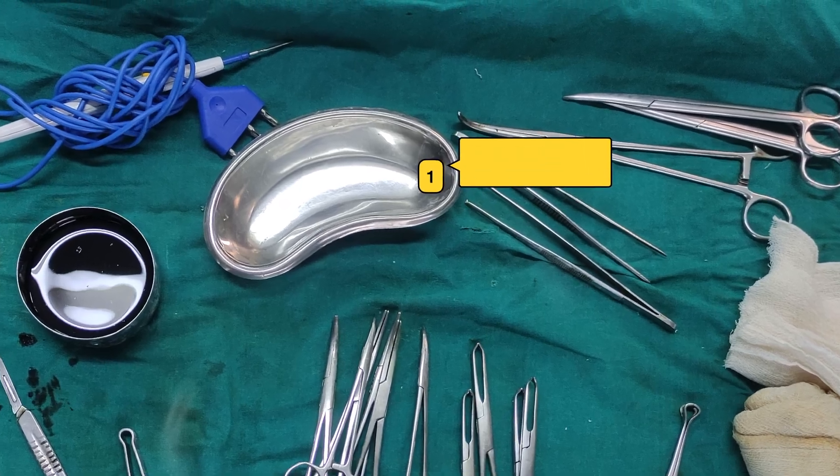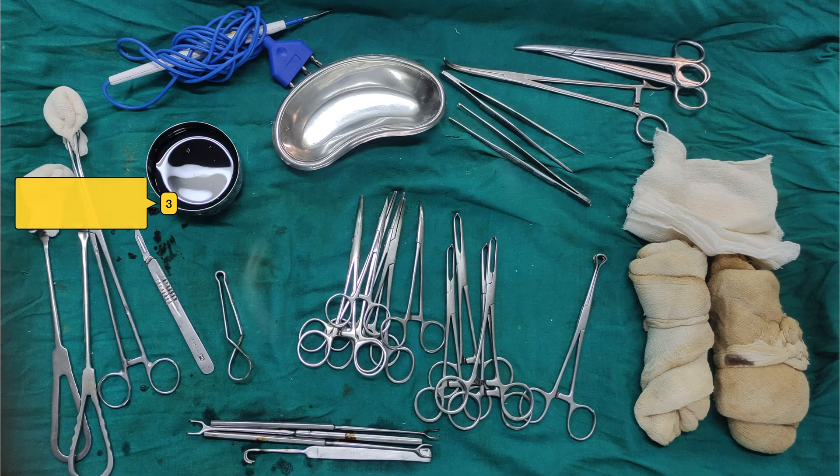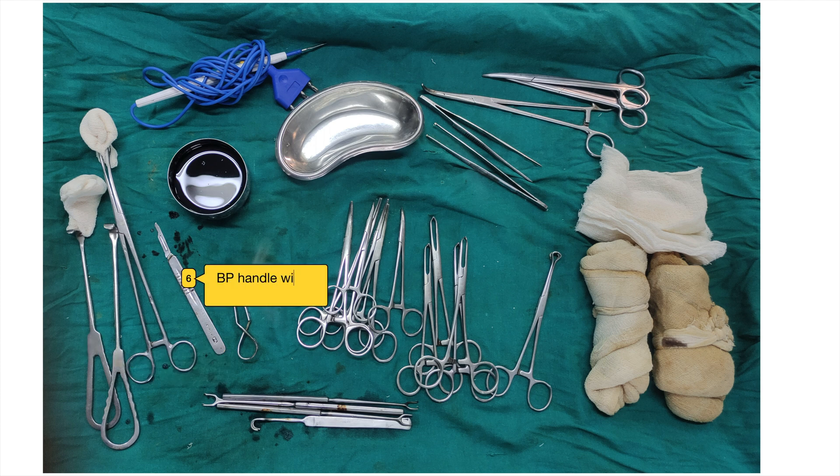1. Kidney tray. 2. Electric cautery. 3. Povidone iodine bowl. 4. Sponge holding forceps with gauge piece. 5. Langenbeck retractor. 6. BP handle with scalpel blade.